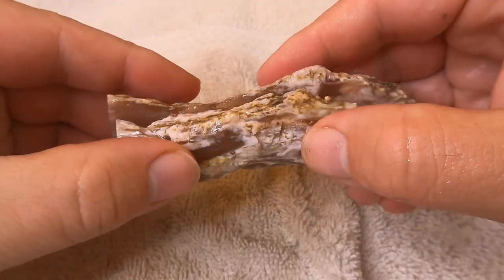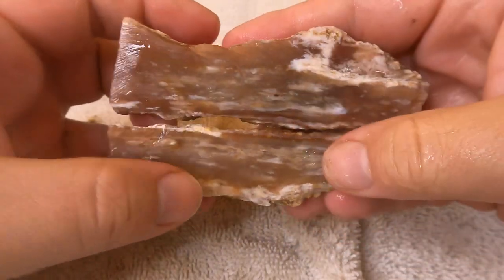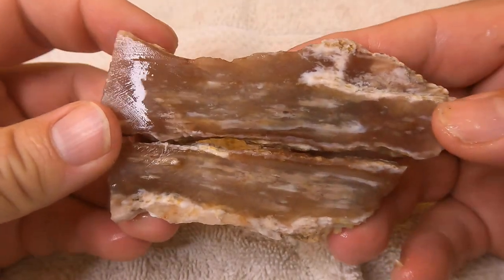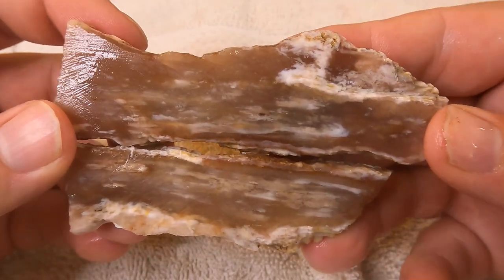The final one for today is a piece of petrified wood, which I think came from Nevada. Not bad — got a little bit of texture in there, some things going on. I've seen some better ones, but overall this is not bad.